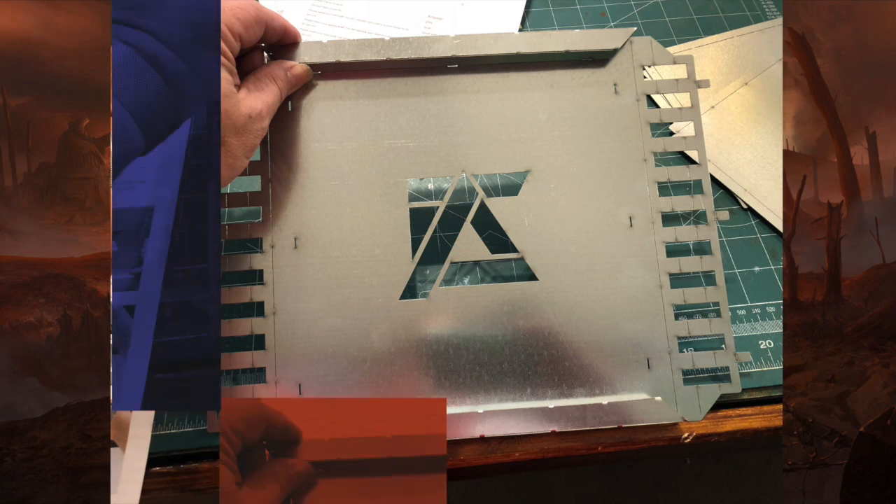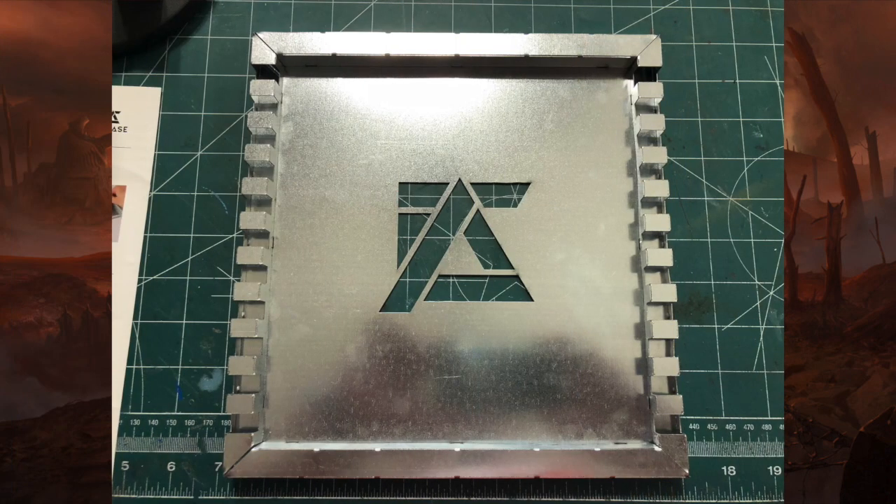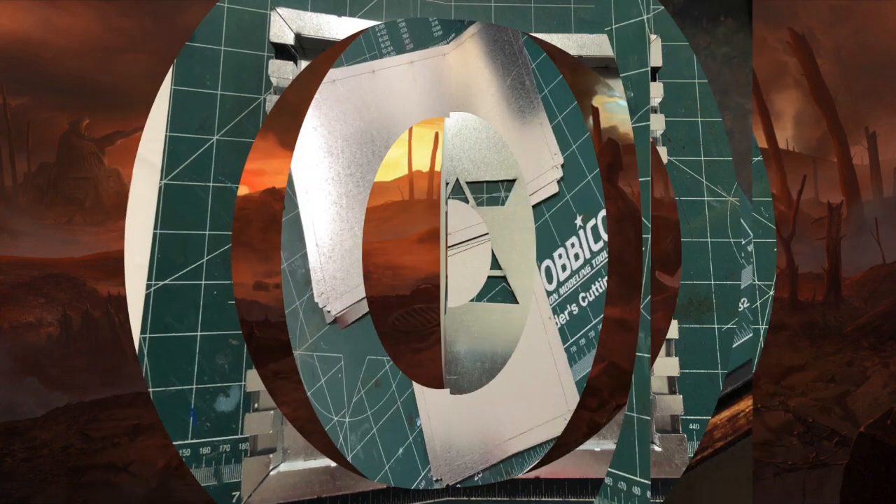Really cool. This is what the rear section looks like in the middle of being built — super simple. And there's the fully built rear. You can see you just roll up the four sides and you are done.